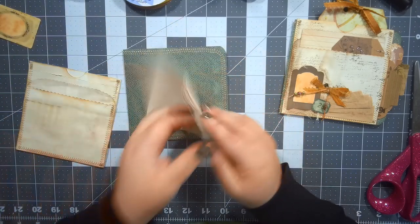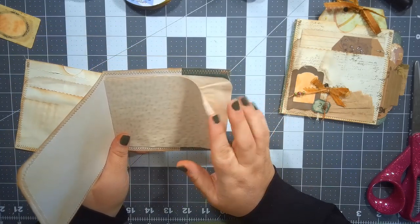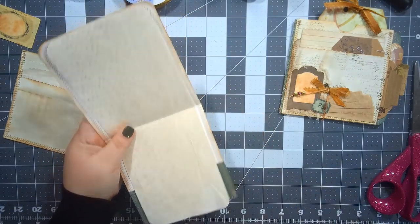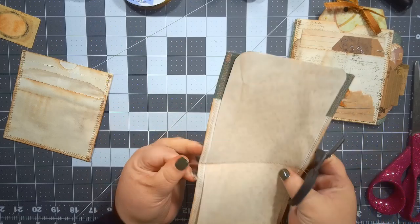There we go — so now we have our pocket that we made out of the bag, and we have this little flip-out notebook-type thing. I've got some auxiliary pieces here — this is some coffee-stained paper that I just made the notebook out of. I should have run this through the machine — I can do that really quick. My stapler cannot fit all the way here to staple it, so I'm going to quickly run this through the sewing machine.